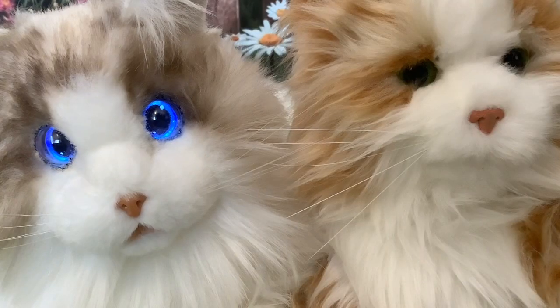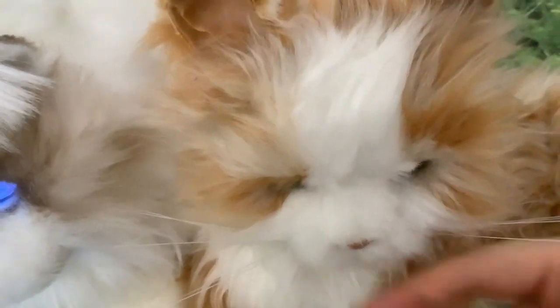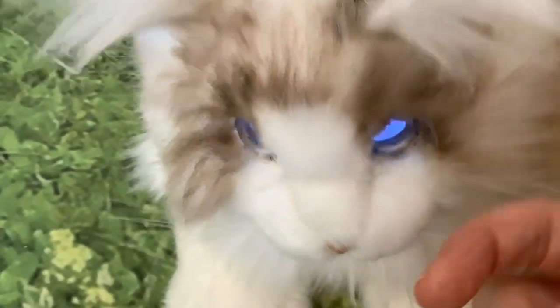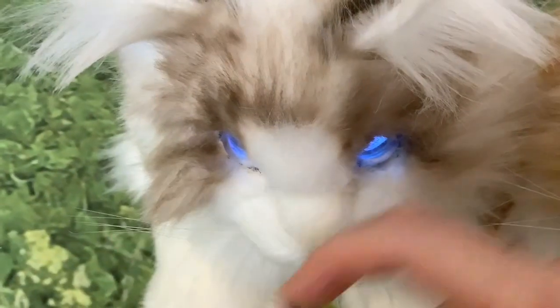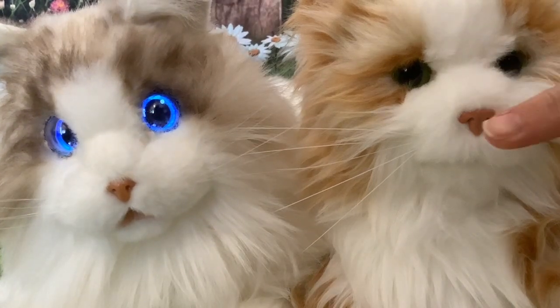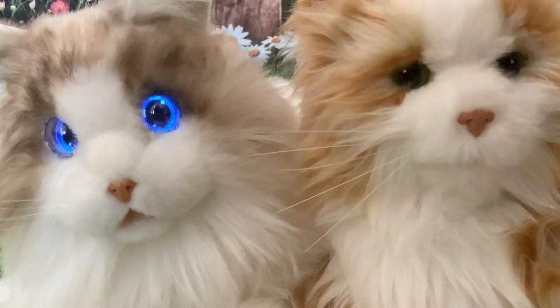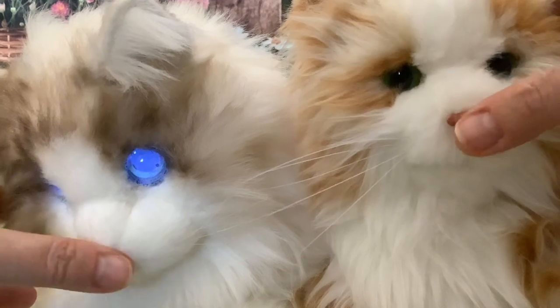The faces of the two cats are very different. The Joy for All is much flatter — it has hardly any muzzle at all. Whereas I would say the MetaCat is a more realistic cat shape. Proportionally, the Joy for All has a larger nose than the MetaCat. They both feel like they're made out of some sort of hard plastic.